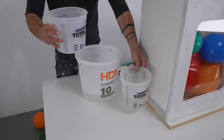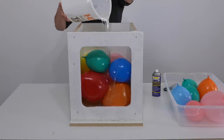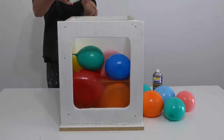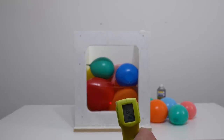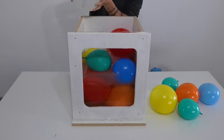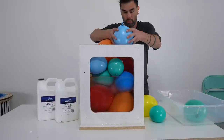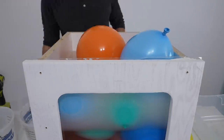I mixed up some more Total Boat Thick Set Fathom and poured a nice thick 8-inch layer. Typically you only want to pour Thick Set Fathom in about 2 to 3 inch layers since the heat buildup in the epoxy can cause it to go exothermic. But I'm using the room-temperature water balloons as a heat sink so I can be more aggressive with my pours. As the epoxy was curing I checked with my laser thermometer and the highest temperature change I saw was only about 13 to 14 degrees, which is nowhere close to melting the latex.